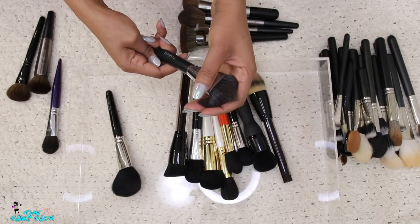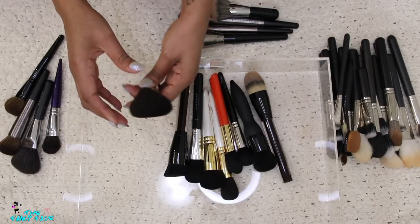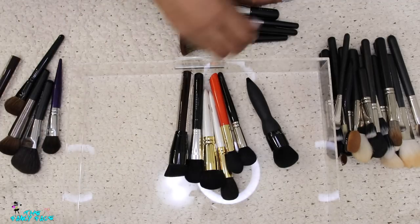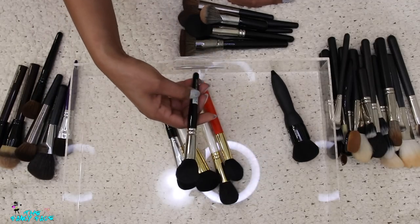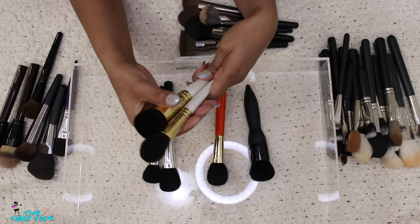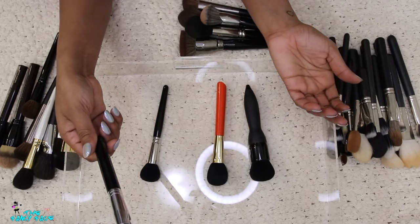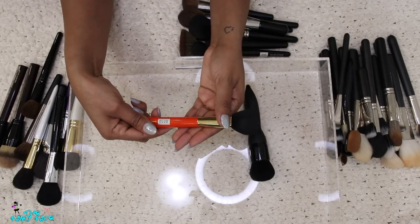This one from Chanel — I loved this brush so much, I'm keeping it for sure. I can probably get rid of the Hakuhodo one since I'm keeping the Chanel. This Kevin Aucoin one I'll keep too — I need to wash it. Keeping all my Kevin Aucoin ones. The Chikuhodo brushes — there's no way I can get rid of those, so I'm keeping Chikuhodo. The Anastasia one I should keep too. One Hakuhodo I can get rid of.